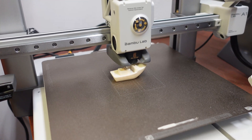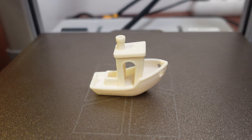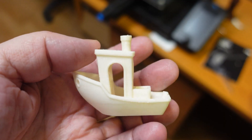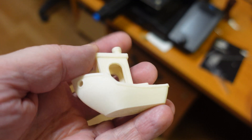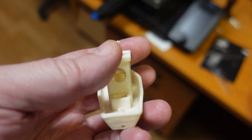I want to try one more thing — this is the Benchy test boat. The printing is really nice, no stringing at all. I was curious how visible the weld line would be. Actually it is there, but not so visible as with regular PLA.